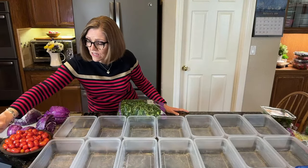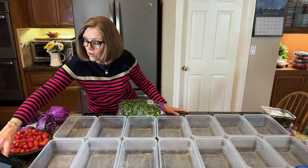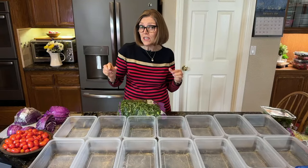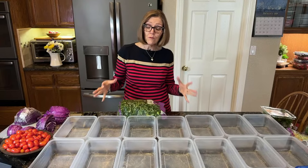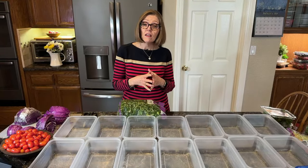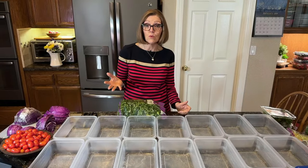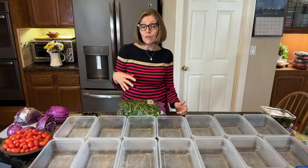Today I'm going to show you how I batch prep 14 salads in 30 minutes. It might take a little bit longer today because I'll be chatting with you, but I batch prep our salads weekly and it takes me literally 30 minutes to do 14 salads. This morning we did a live where we showed our Walmart shopping haul. We were pleasantly surprised when we went to Walmart and found so many organic things — the prices were great and everything looked delicious.